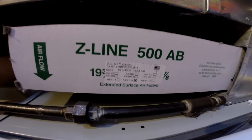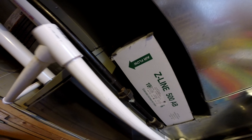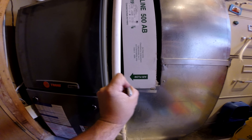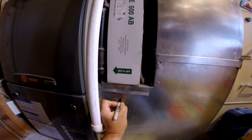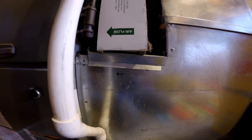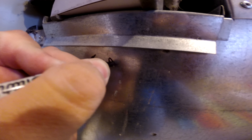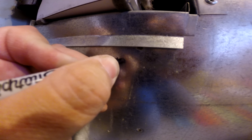Notice which way it points for the airflow before you take it out. An additional tip: when you pull out your air filter and you see that the airflow is pointing this way, make that note on the hard part of your furnace. Because in three months when you change your filter again, you won't remember. So write it down right away.